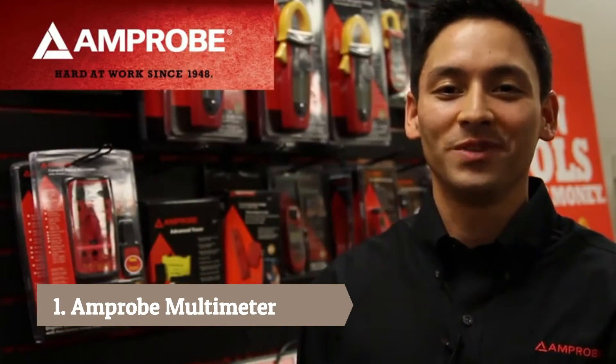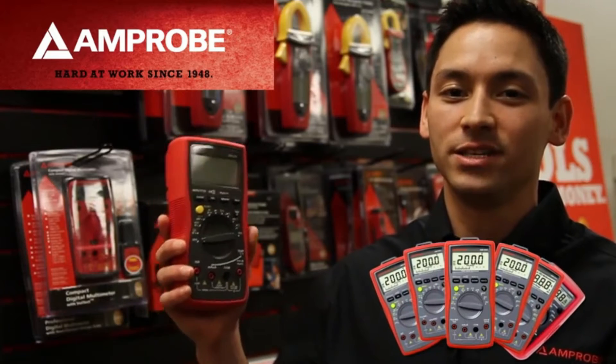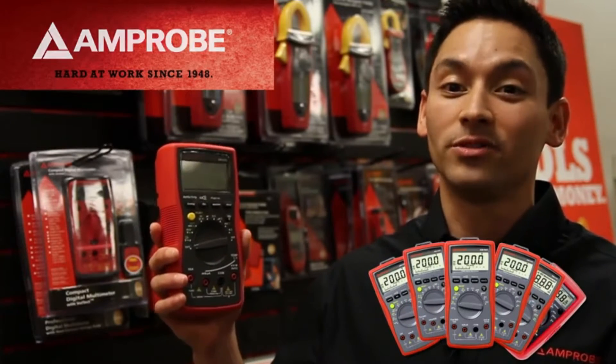Hi, I'm Tim with Amprobe, and today I want to show you the key safety and productivity features that make the new Amprobe AM500 series digital multimeter stand out from others in its class.